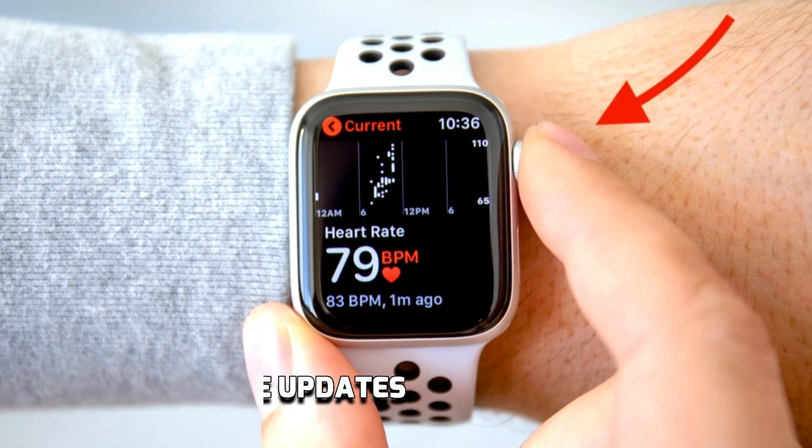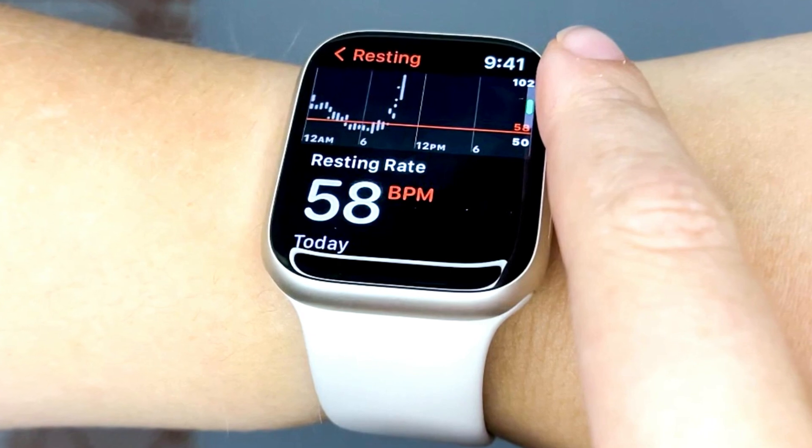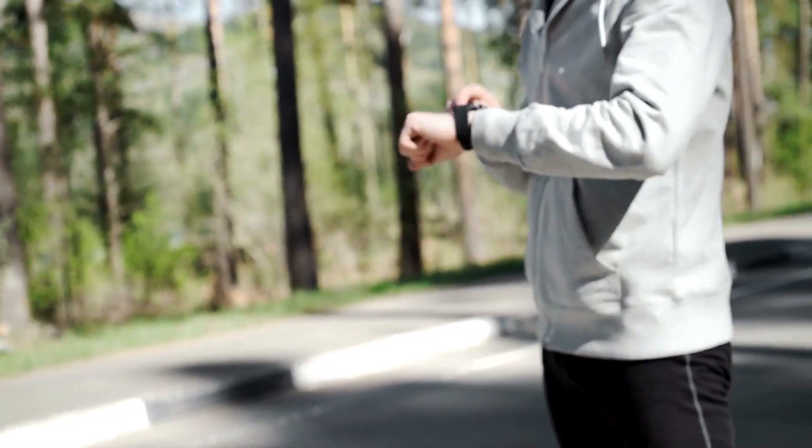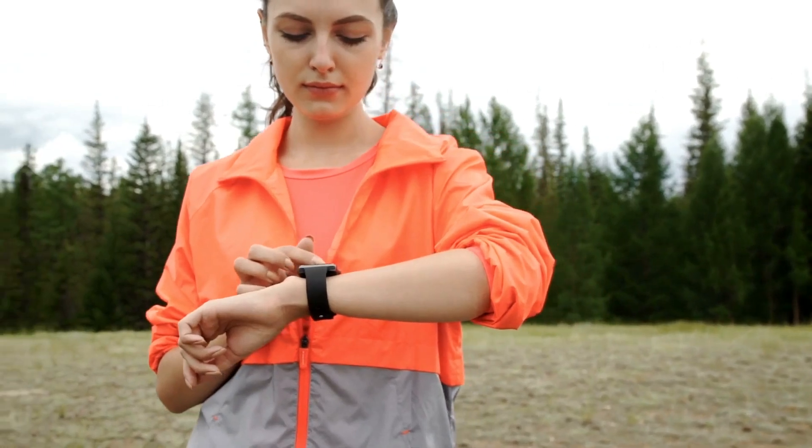The watch provides real-time updates on heart rate, allowing you to monitor your exertion levels, and then you can make informed decisions about when to push harder or take a well-deserved rest.